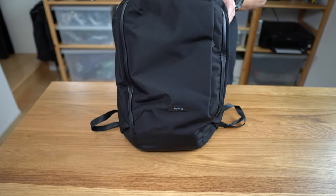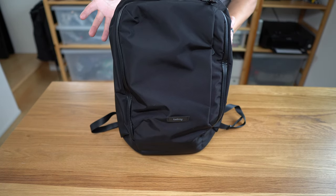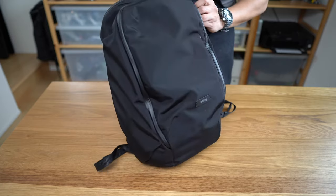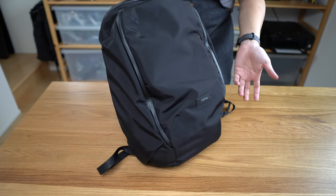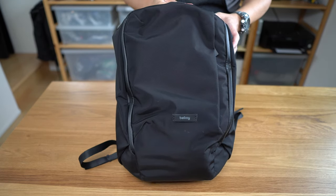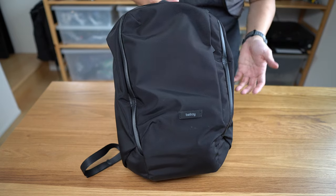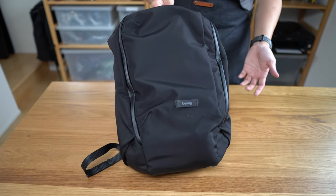In terms of who this bag is for, it's obviously going to be for work or urban EDC use — commuters, and particularly if you're working in a more casual professional office environment. This is going to be a great bag for you. It's understated and not particularly flashy.